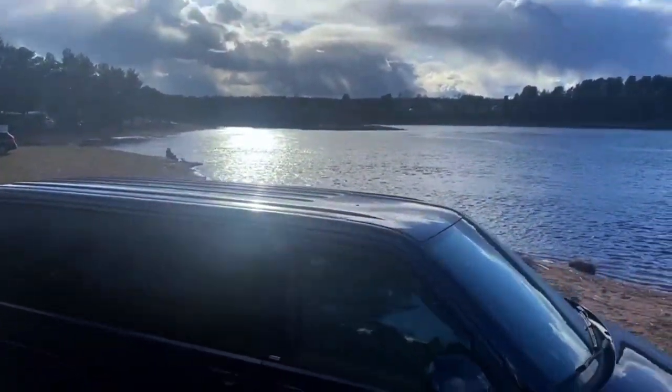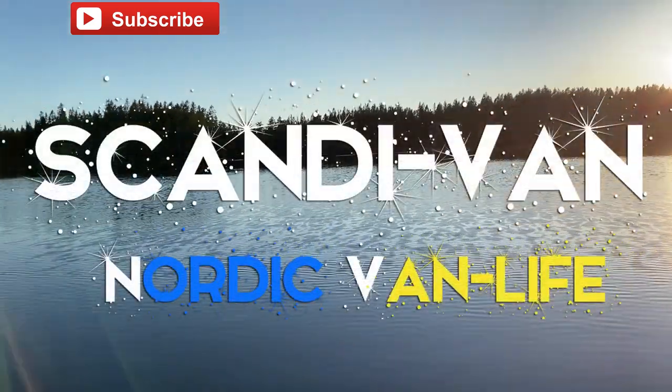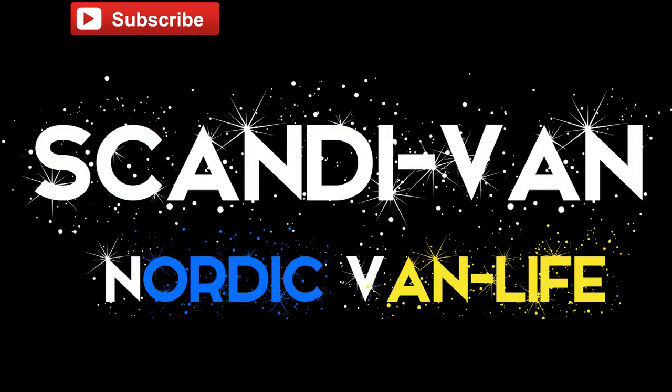Soon we will venture back out and about in the Nordics. Click subscribe to get updates and notifications when we post a new video to see van life in Scandinavia. Thanks for watching — if you liked this video, please click like and subscribe.